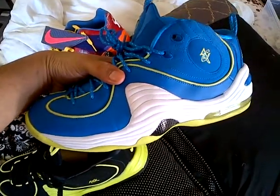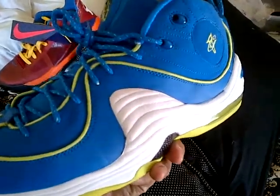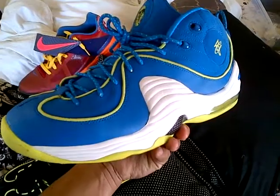Right here I got the Penny sprite, which is kind of cool. They're about half size big though — I always wear 11 and a half, but for some reason they're a little bit large. But you never know, sometimes it works, sometimes it don't.